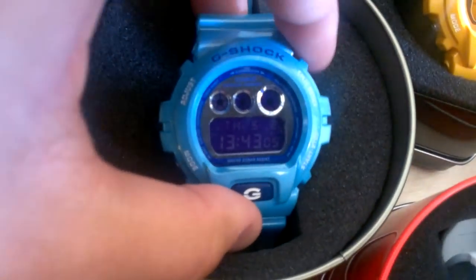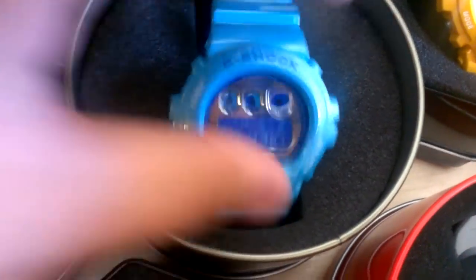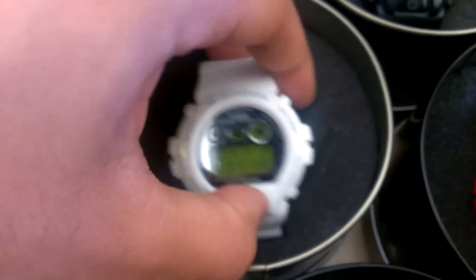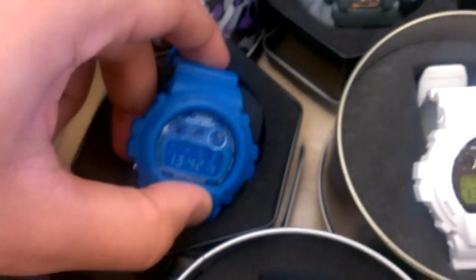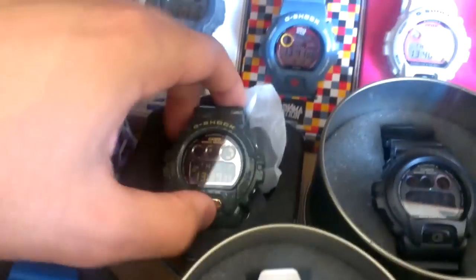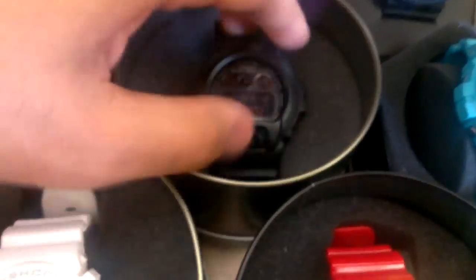33 pieces in. There are pieces that are missing — my brother's holding down my GA-110 Rose Gold. He also has the WW7 6900. He has a G2310 that he's holding down. But this is my personal collection. These are all mine. 33 in.